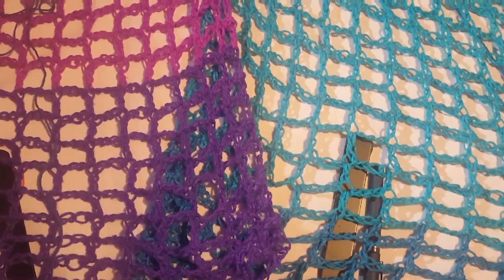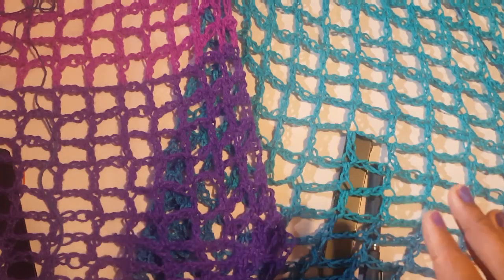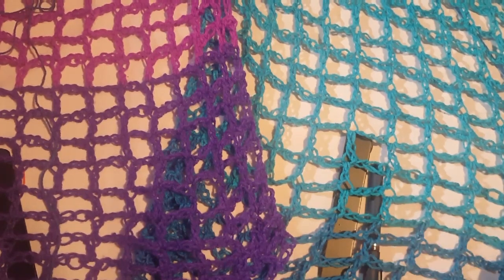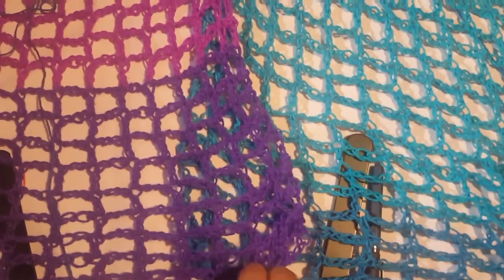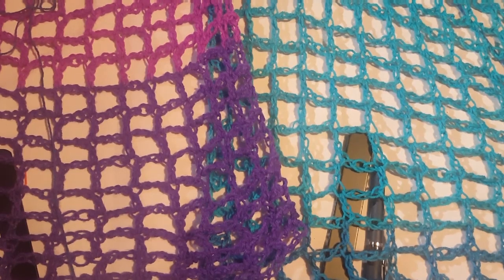Welcome back to part two of this tutorial. I finished my two panels — you should have two panels. Mine were approximately 36 inches long. You don't have to have yours that long, but I'm about a size 3X and I know that length will be really great for me. I'll be doing some measurements and having them in the description box, so check there for the widths and lengths of panels for different sizes.